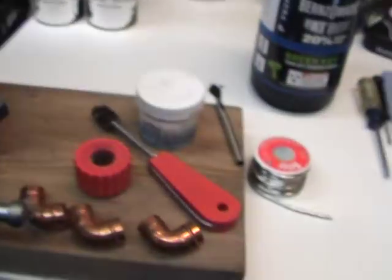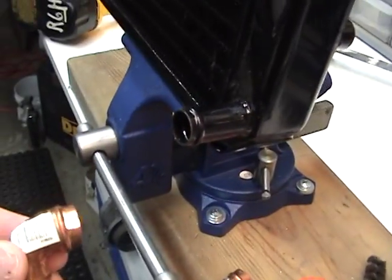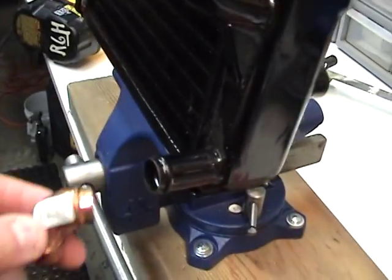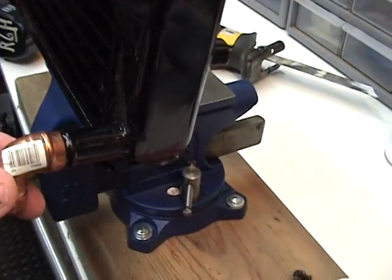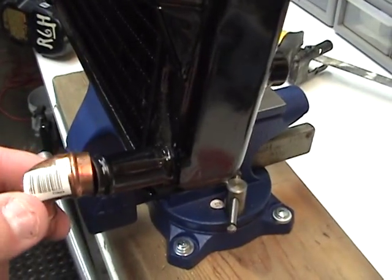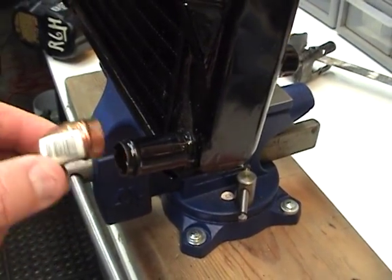Then what I'll do is take my 90-degree angle and I'll use my Bunsen burner right here, get this hot, and I'll put on some flux onto the fitting. I will get this hot — it should slip right on and work perfect.